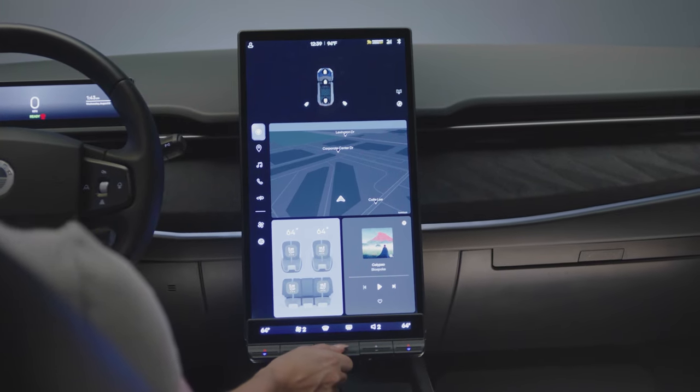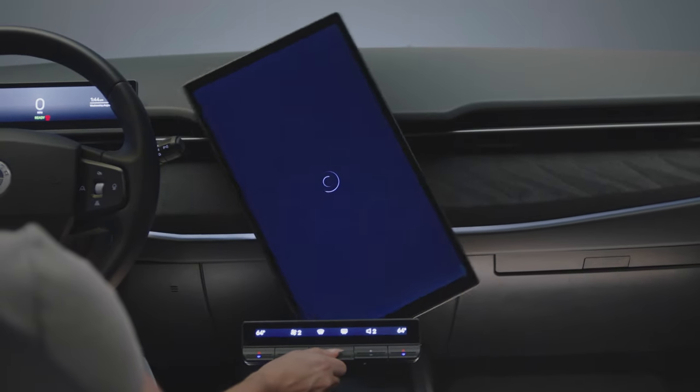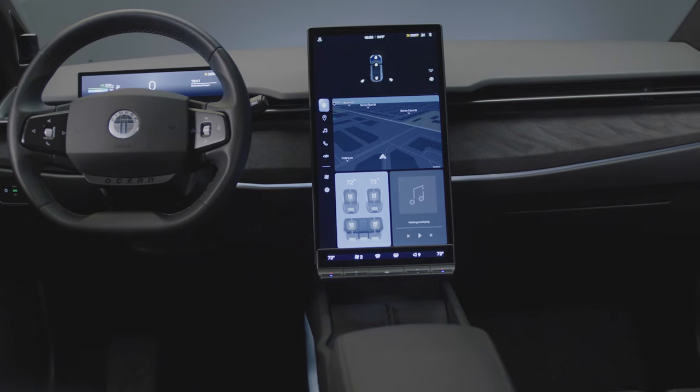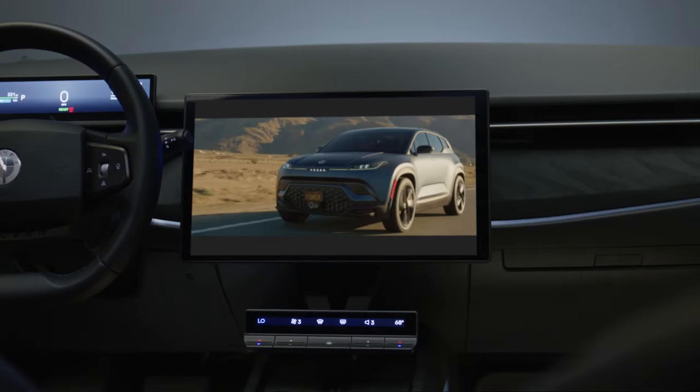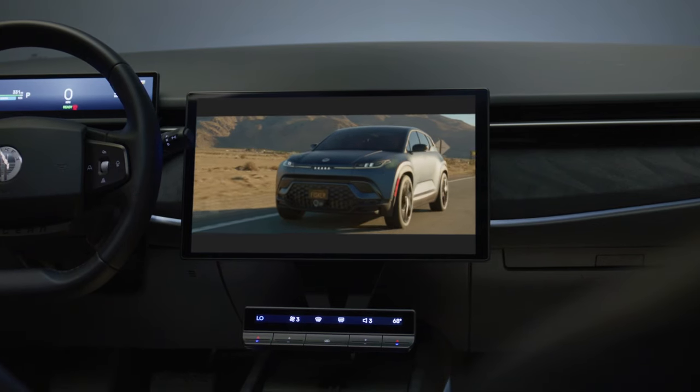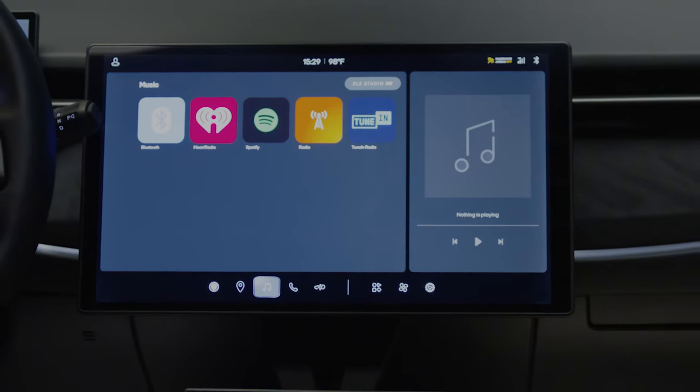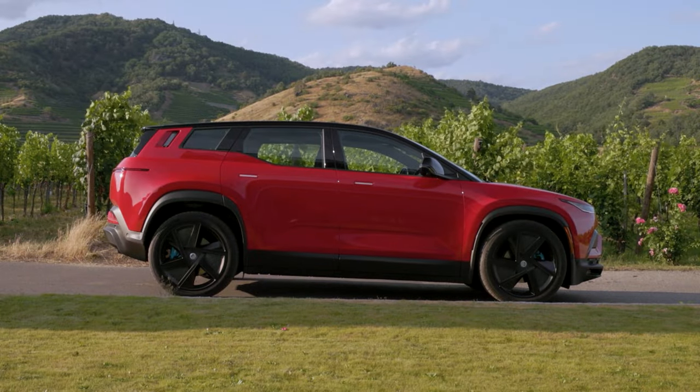If equipped, the Fisker Ocean comes with a rotating 17.1-inch center touchscreen that is capable of displaying in Vertical Control Mode and Landscape Hollywood Mode. Hollywood Mode allows access to several streaming services and is available when the vehicle is stationary and in park.